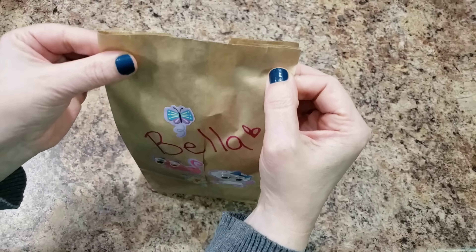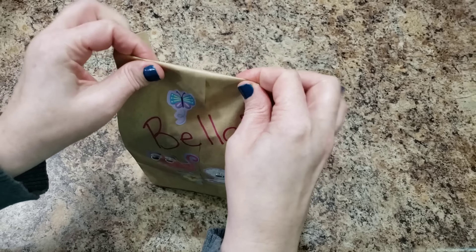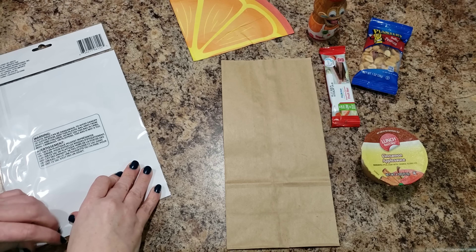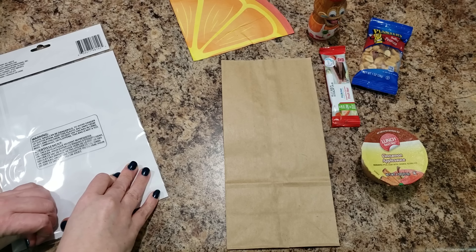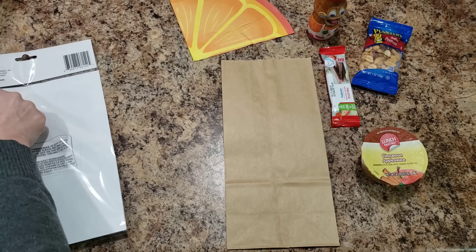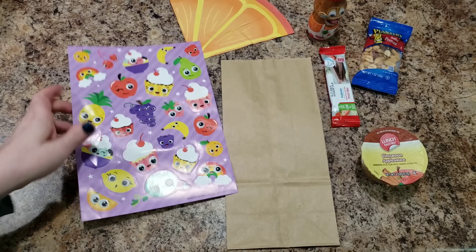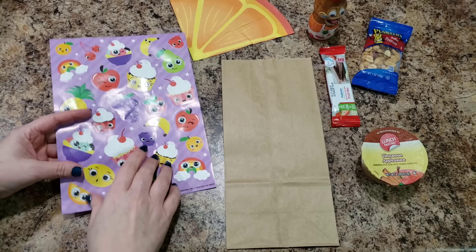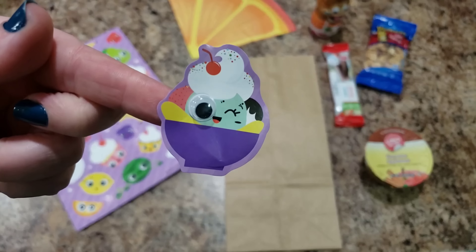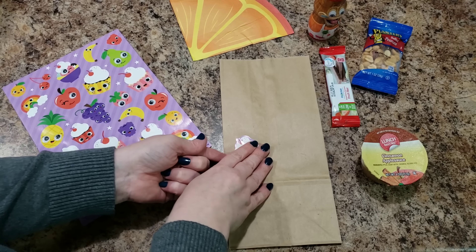To close it up I did end up just stapling hers. Staple it and there you go. We're going to pack another lunch today — I have another theme going on here. Let me show you these stickers, they are so stinking cute. Again, I got these from Dollar Tree. She is getting these little funny food-looking dudes — they all have little googly eyes and they're just so much fun.